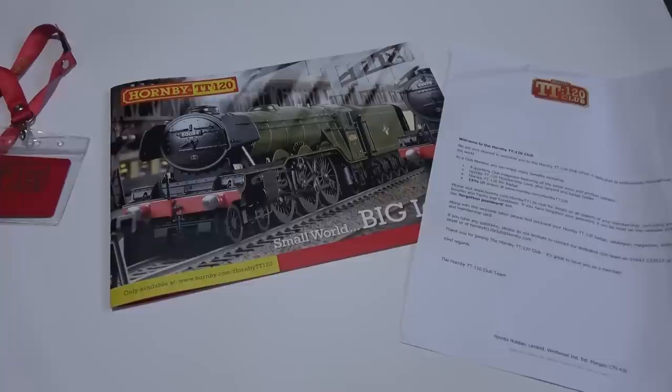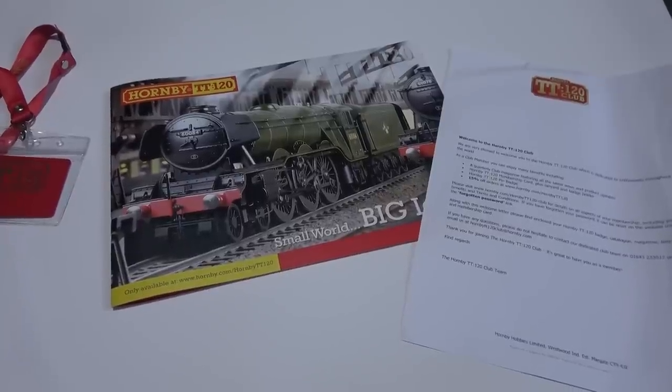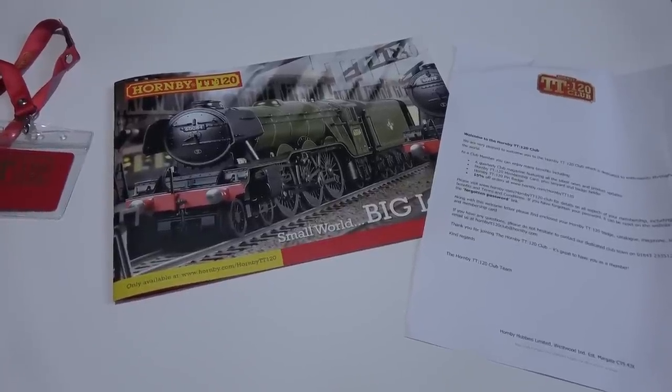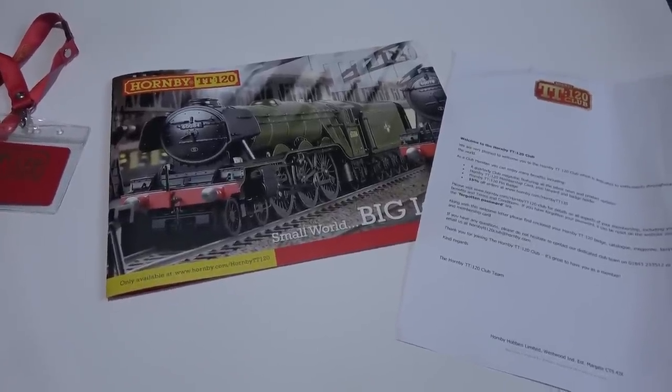Hello, welcome to Brockwell Lane. I've been away for quite a while, had a lot of things to do recently, but I'm back to talk about this big news — the Hornby TT120 range.